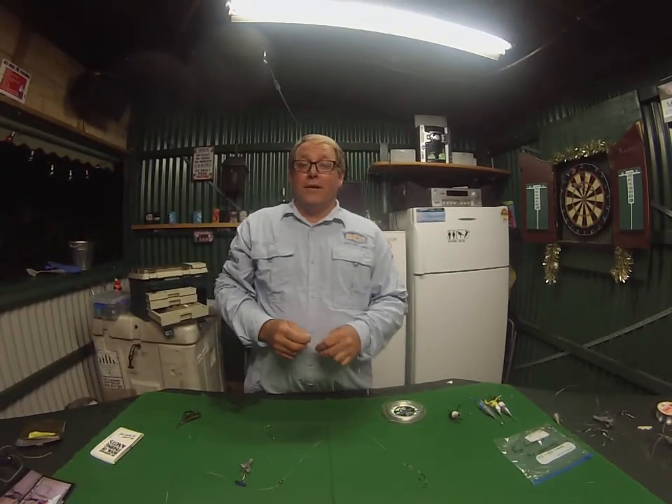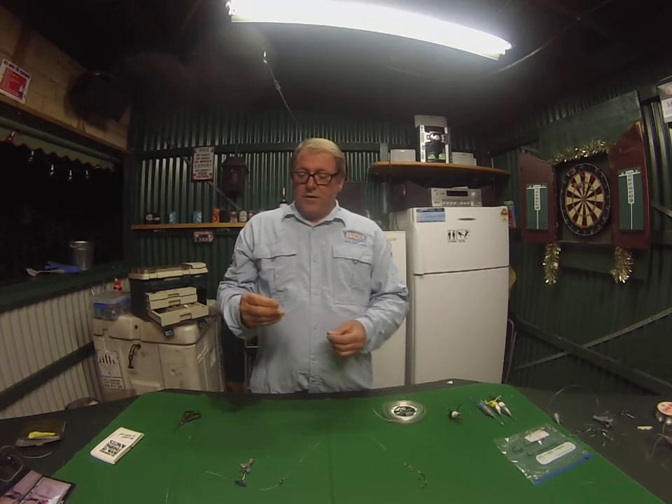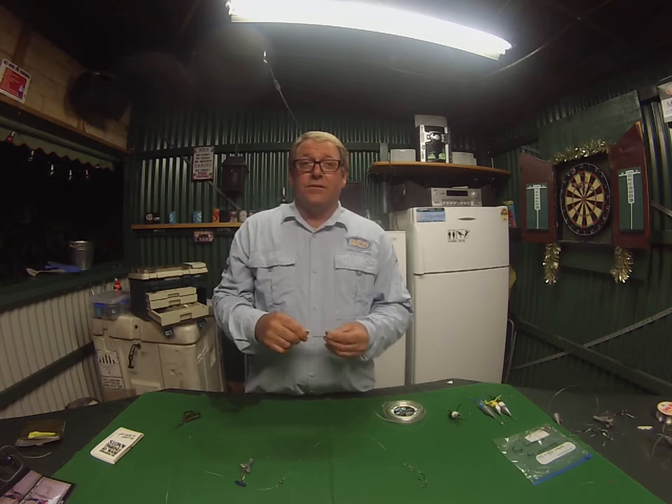G'day guys, it's Michael again. Here I'm going to show you some more stuff for fishing. Firstly, I'm going to show you one of the easiest knots to do in fishing — this is a knot anyone can do.